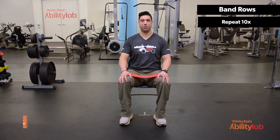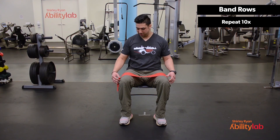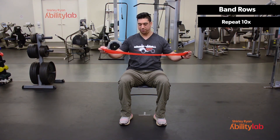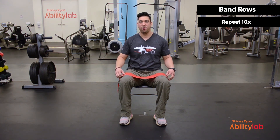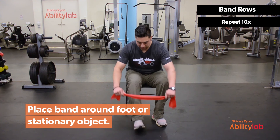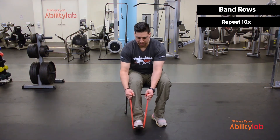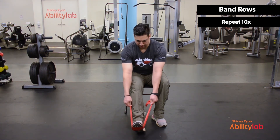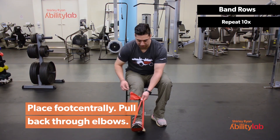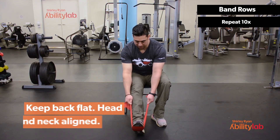This exercise is called a row. It will primarily work the muscles in your upper back as well as the back of the shoulder. We'll start by grabbing our TheraBand. For this exercise I'm going to use my foot as an anchor, but as an alternative you can also wrap the band around the leg of a table or chair. We'll place our foot right in the center so that we're not overworking one part of the body. Keep your core nice and tight so there's no rounding in your lower back, and keep your neck and head aligned with your torso, with the leg nice and straight.